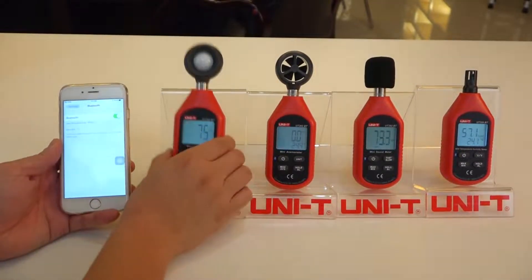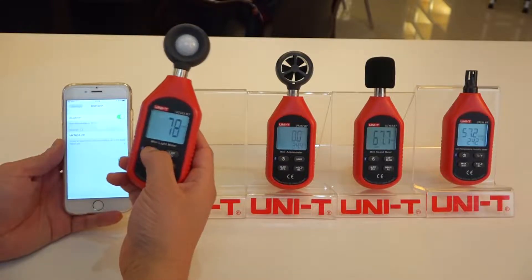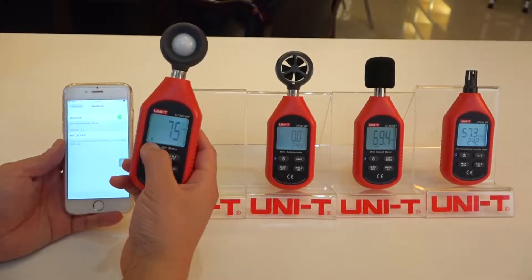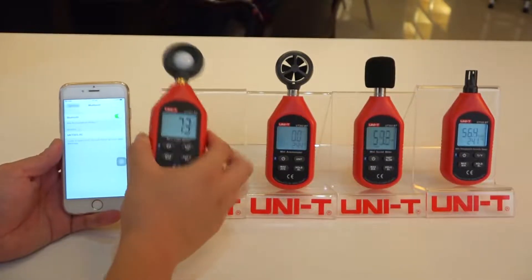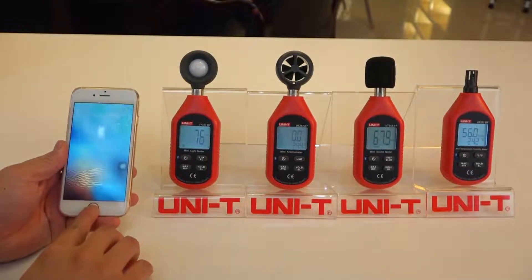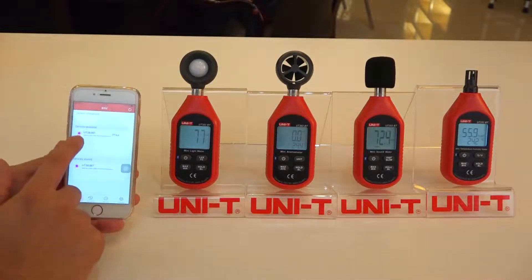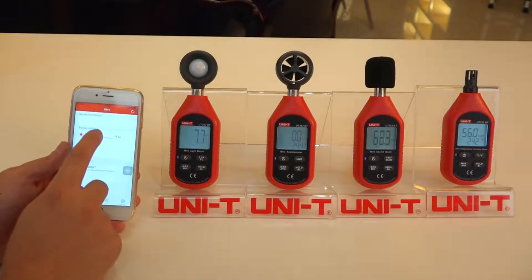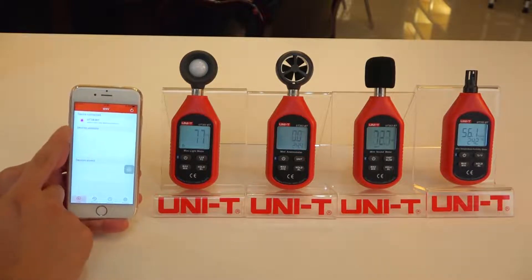Now on the device, we need to turn the Bluetooth on. So we can press this button, and when the Bluetooth icon is flashing, it means it is on. So now we go back to the app. You will see this device with Bluetooth is available and we click on it to connect. And now the device is connected.